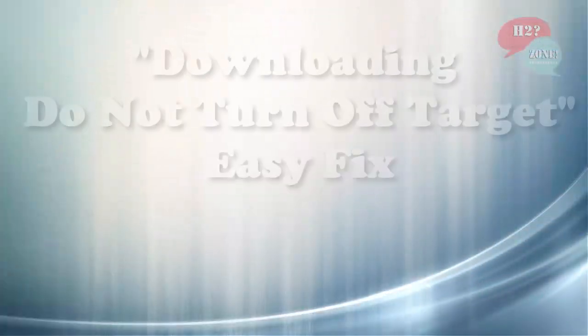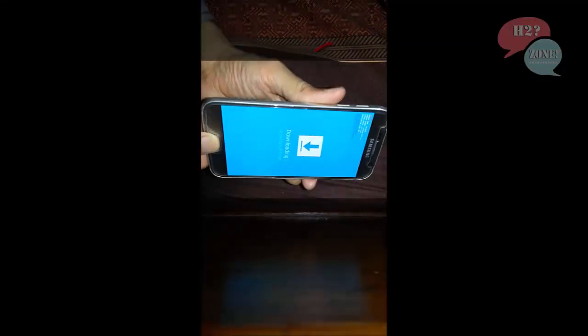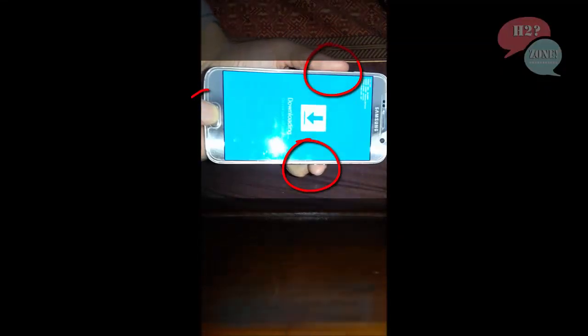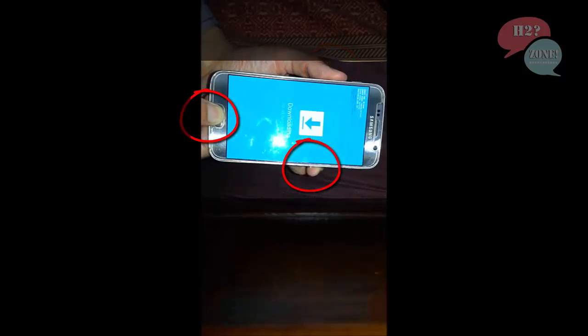Hello friends, welcome to H2Zone solutions and production. Just press and hold the volume down key, power button, and home button simultaneously for some seconds.